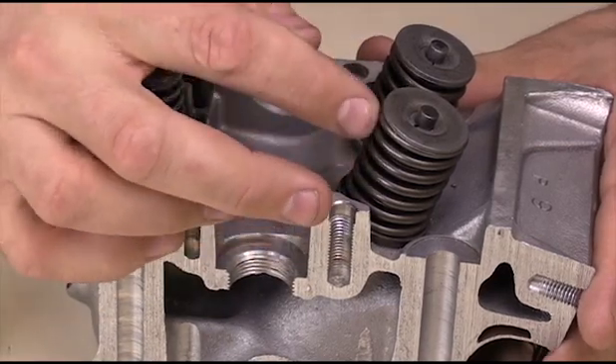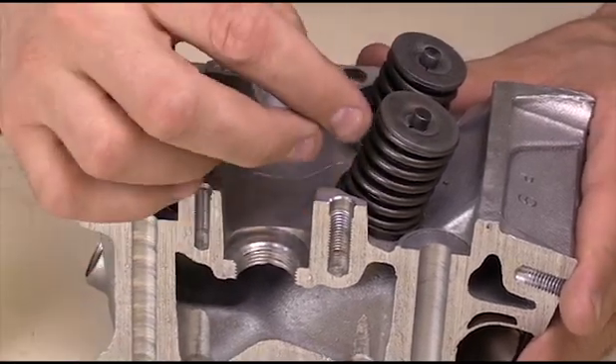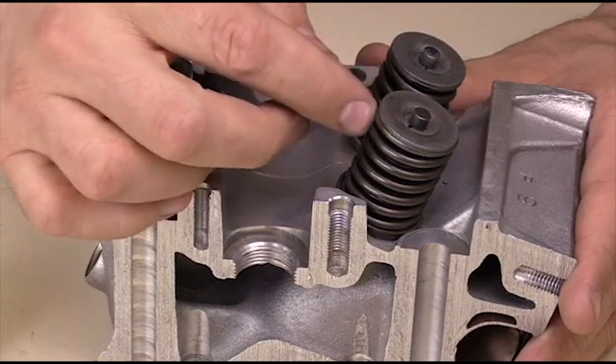Each of these springs has a certain amount of tension built inside of it in the metal to be able to return it to the closed position.